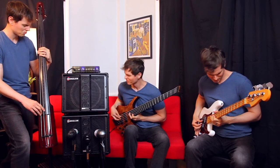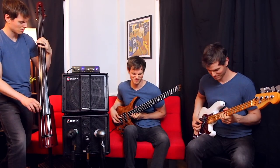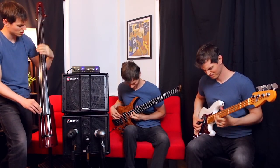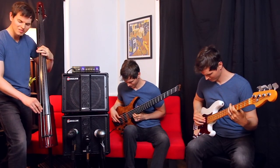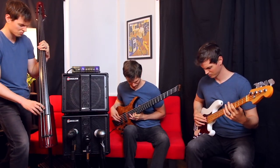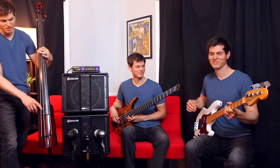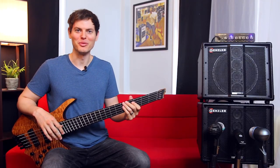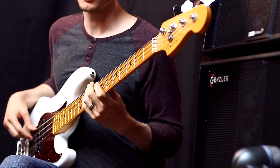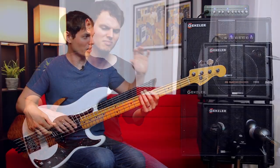This video is brought to you by a production of WGBH. I'm Nathan Navarro, and today we're checking out the Magellan 350 BA-10 combo from Gensler Amplification. Previously, I showed one of Gensler's larger rigs that totally blew me away, and it's really cool to see how they've taken those features and shrunken them down into this combo.